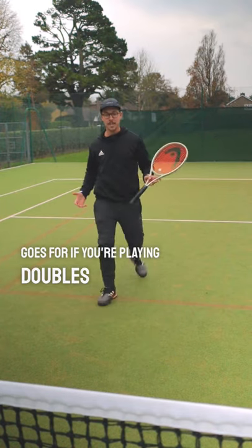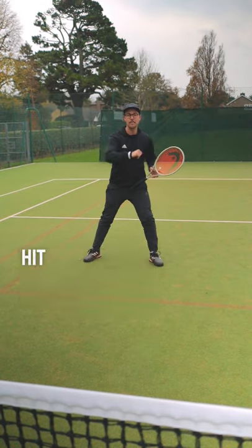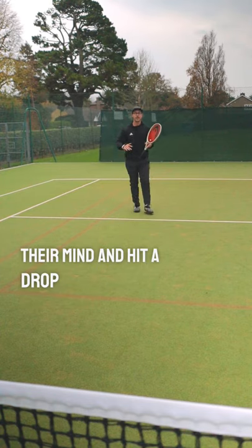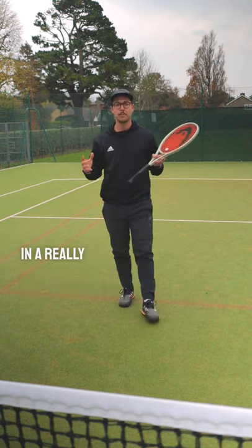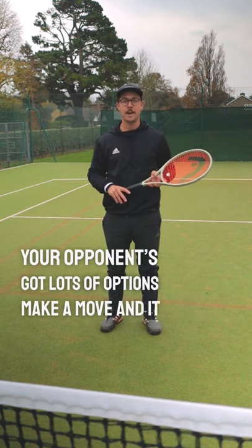The same goes for if you're playing doubles and you're at the net and your opponent has a really easy smash. Before they hit the ball, if you move backwards like this, they may change their mind to aim for a drop shot. So next time you're in a really vulnerable position and you feel like your opponent's got lots of options, make a move and it could create a mistake.